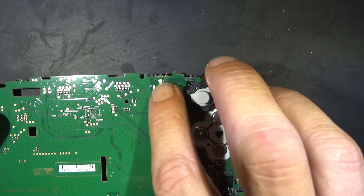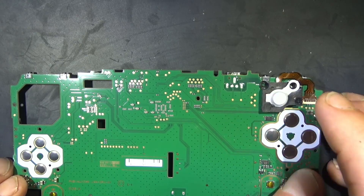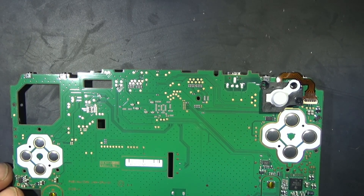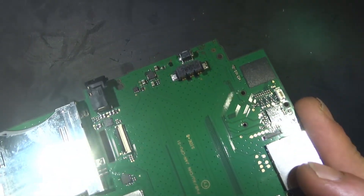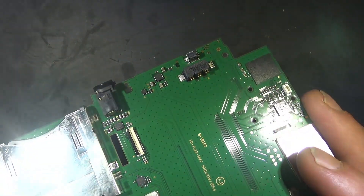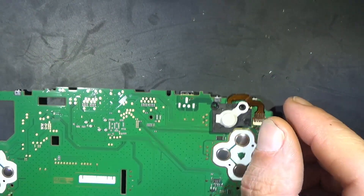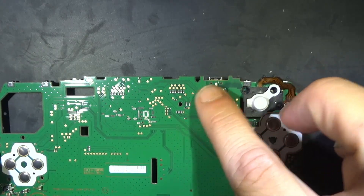We want to get rid of this guy here — this is the original charging port. We want to pull that off. It is through-hole. Preferably I'm going to use my desoldering gun on this just because there are a lot of things we'd want to insulate if we're going to hit it with heat. It's right next to a plastic connector and there are a lot of components we don't want to get melted.